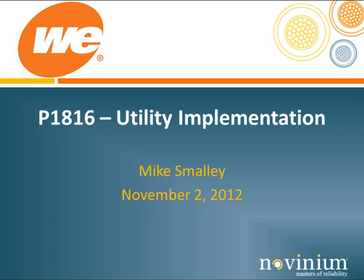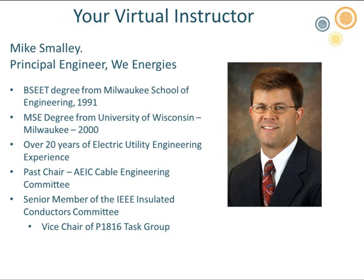Joining us today as our expert guest speaker is Mike Smalley of WeEnergies. He holds electrical engineering degrees from both the Milwaukee School of Engineering and the University of Wisconsin. He has 20 years of electrical utility industry experience, was the past chair of the AEIC Cable Engineering Committee, and is presently the Vice Chair of the IEEE Task Group for P1816. Mike, welcome, and I now turn the presentation over to you.